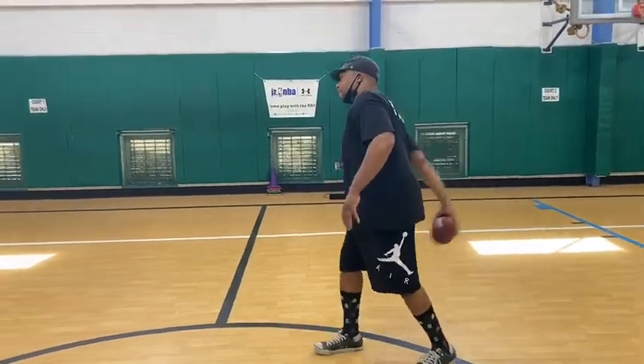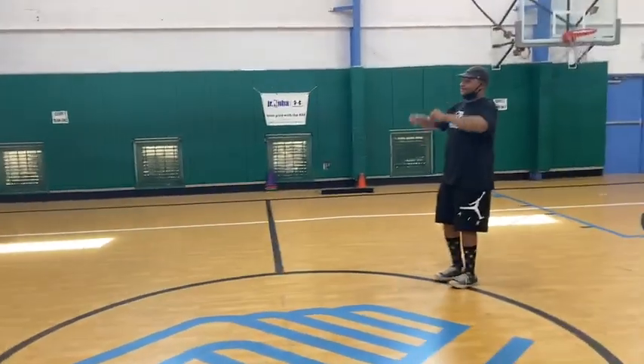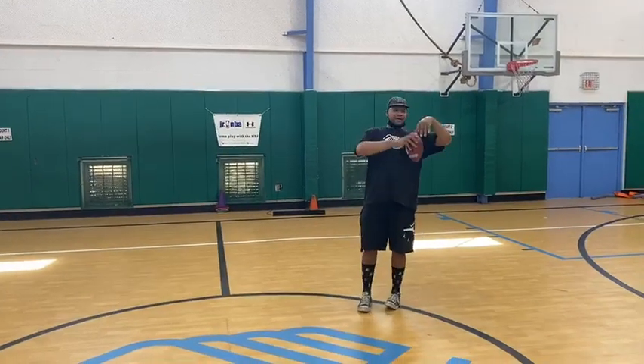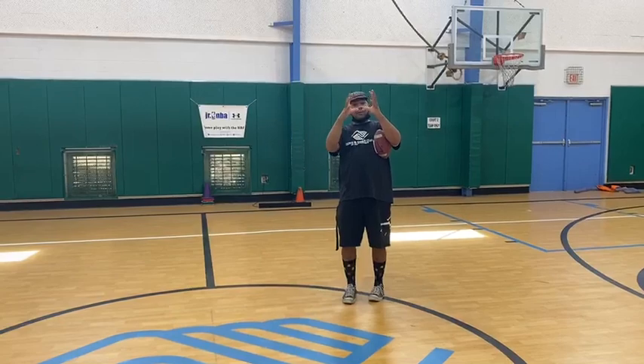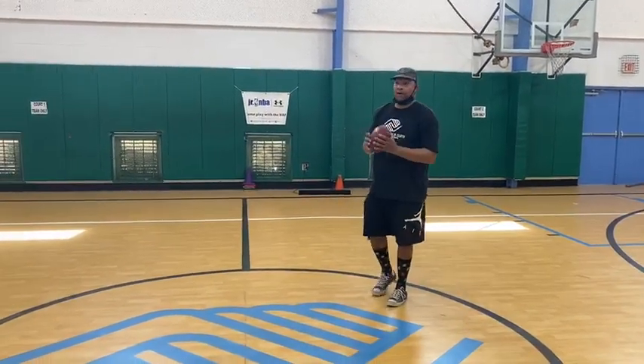Here we go. First catch — chest pass. As you notice, both of my hands were here and I'm clamping down on the ball. It's like a trap — the hands come in and you trap the ball.